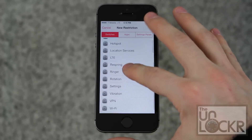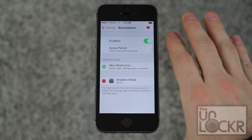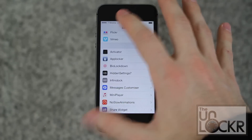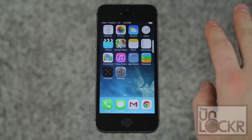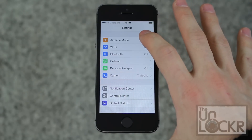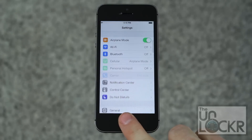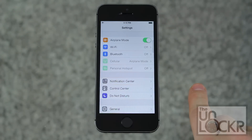Let's test this out with airplane mode. Once that's done just hit Settings and hit home just to make sure it worked. Now let's tap airplane mode — it'll say that it requires my finger to allow it. And there you go.